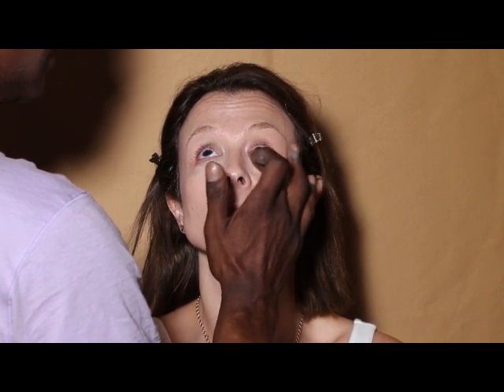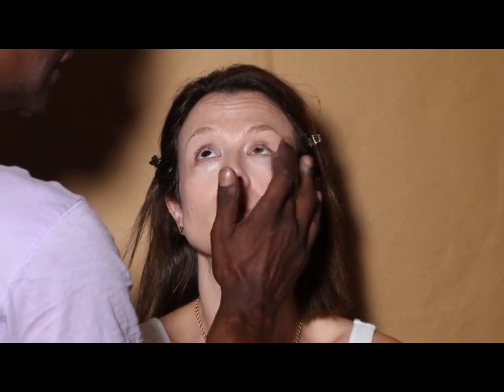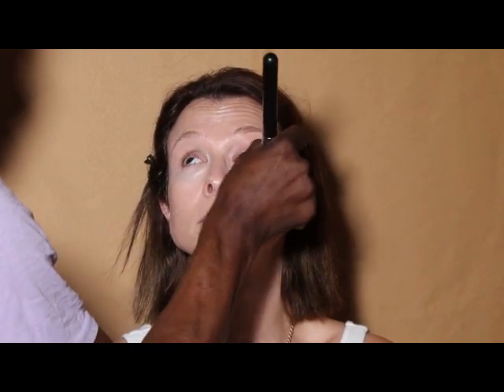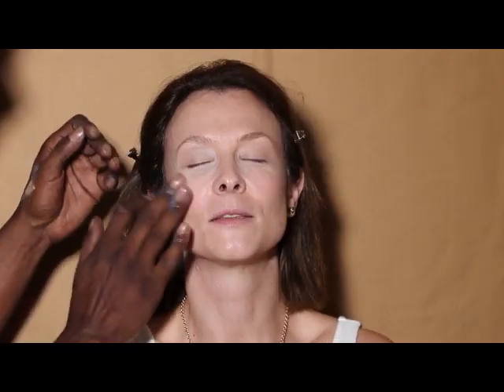Now I'm using a lighter color liquid foundation kind of in place of a concealer under your eyes. The reason I'm using liquid foundation instead of a concealer is because it's just gonna be a lot more sheer. I'm gonna set under your eye real quick with a little bit of pressed powder just so that it doesn't crease.